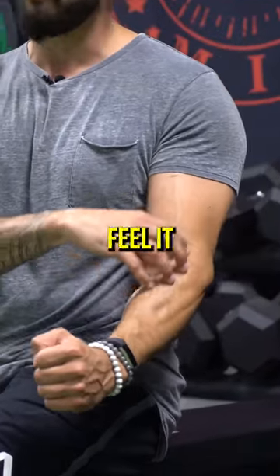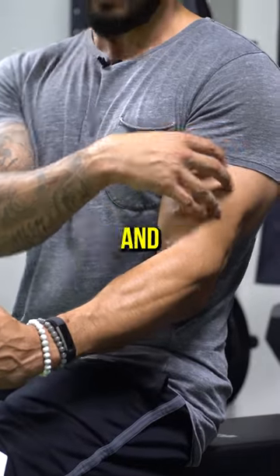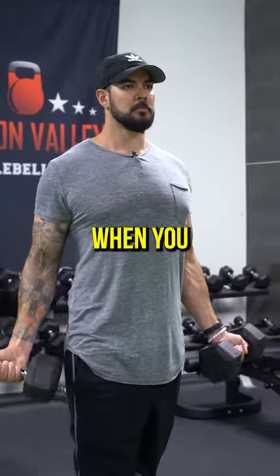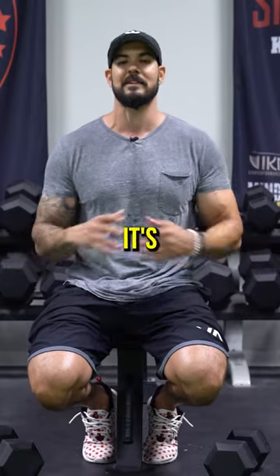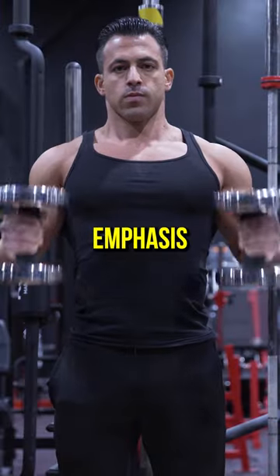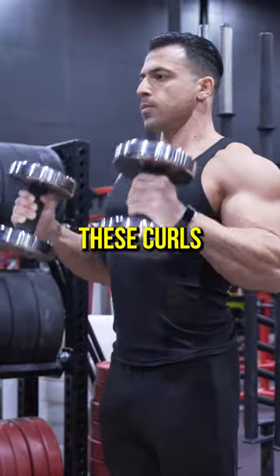The bicep brachialis is the muscle you feel on the top of your forearm when doing this, and it runs underneath, giving you that 3D look on your bicep. This is a cool movement to incorporate. When you do a regular bicep curl you still work the entire bicep — it's impossible to isolate part of a muscle — but by doing a hammer curl we put a little more emphasis on that part of the bicep, so I do like to incorporate these curls.